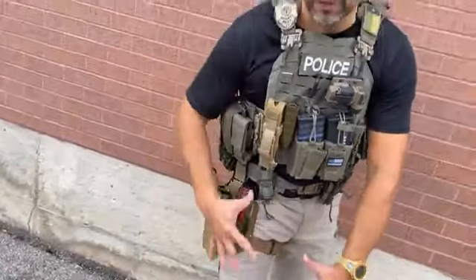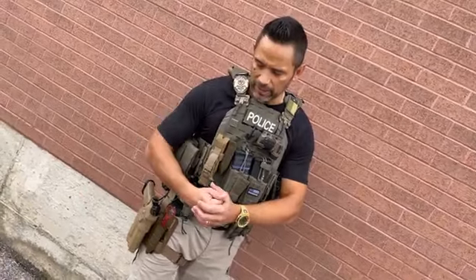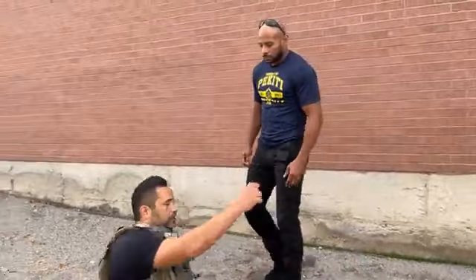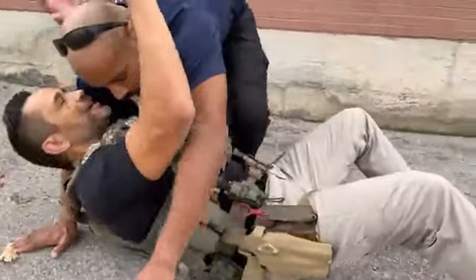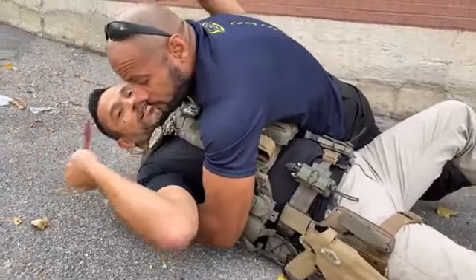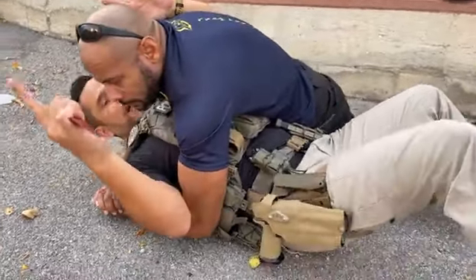One thing I like about this carry is that my sidearm and my knife are in the same location, so weapon retention-wise I've got a smaller space I need to protect. A lot of people like the chest location — for example, if I'm in a ground position and someone is covering my chest, I may not be able to access my chest rig but I can still access my leg.